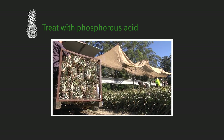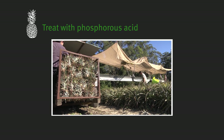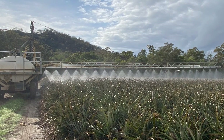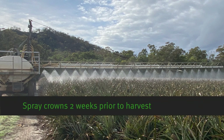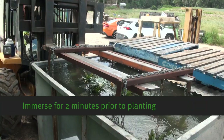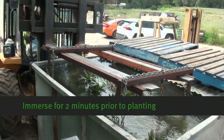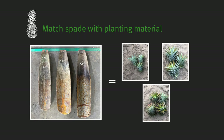The third step is to treat planting material with phosphorus acid to give plants several months of protection against Phytophthora root rot. There are two options. The first is to spray the crowns with phosphorus acid as per the label two weeks prior to fruit harvest. Or secondly, totally immerse sun-cured planting material in 0.5% phosphorus acid for two minutes prior to planting.